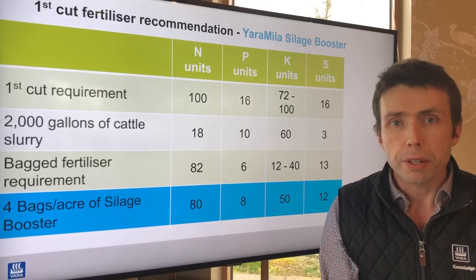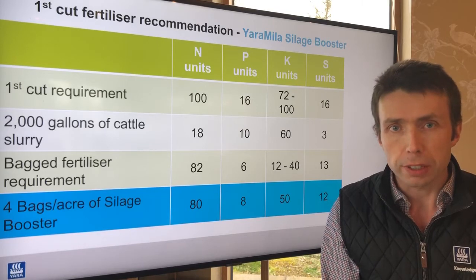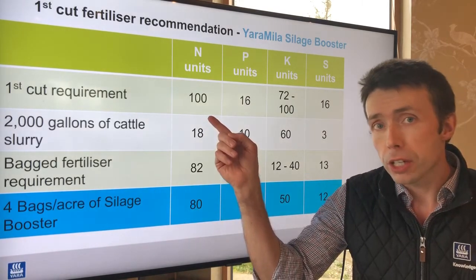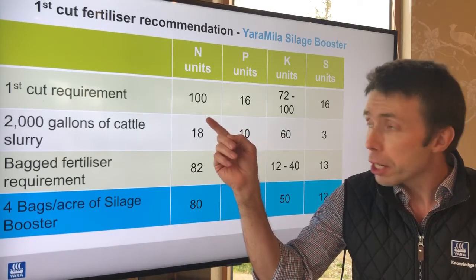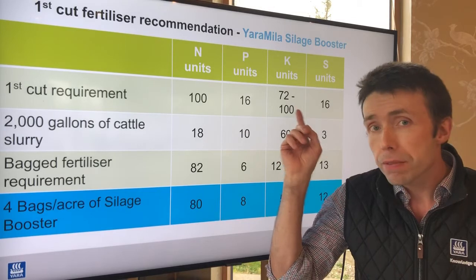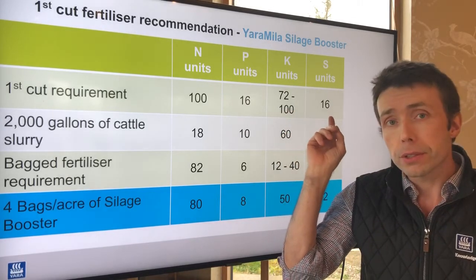Hello, my name is Philip Cosgrave from Yara, and in this short video I'm going to give you a first cut silage fertilizer recommendation. First, I'll outline the actual first cut silage nutrient requirements. It requires 100 units of nitrogen, 16 of P, between 72 and 100 of potassium or K, and 16 units of sulfur.